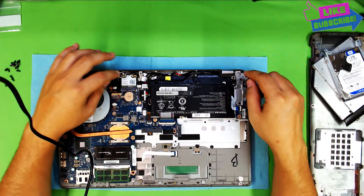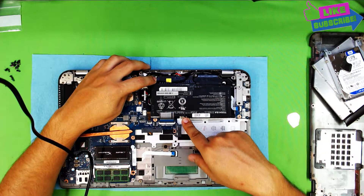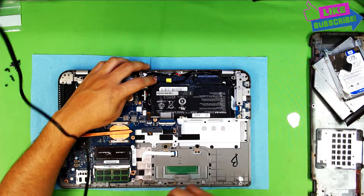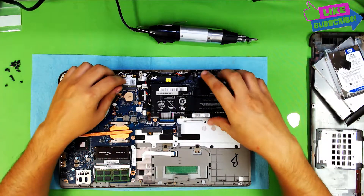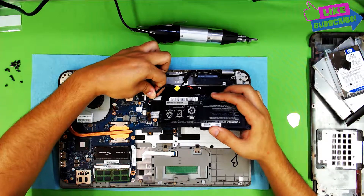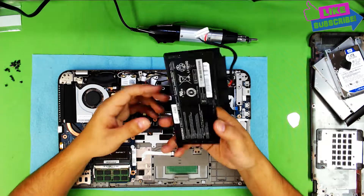Next we're going to remove the battery. There are about four screws holding it on each side, so remove them. Once you remove the screws, just lift it up slowly and pull the cable for the battery out. And there you have your battery. If you want to replace your battery, that's as far as you go.